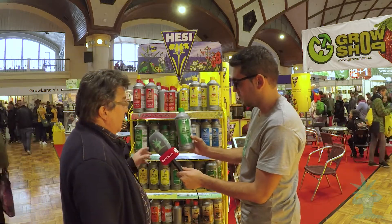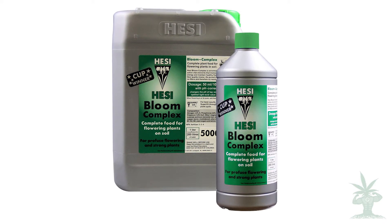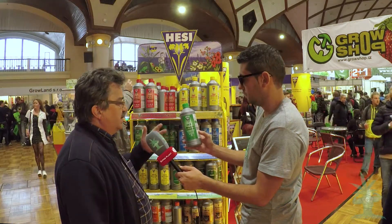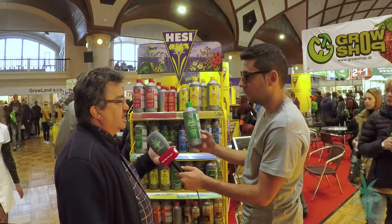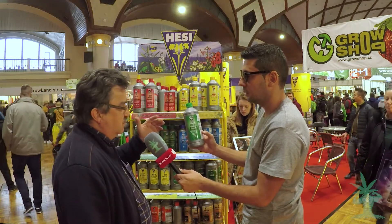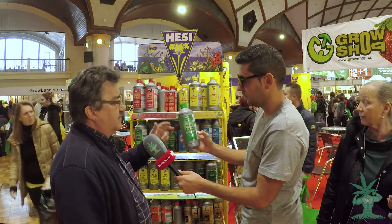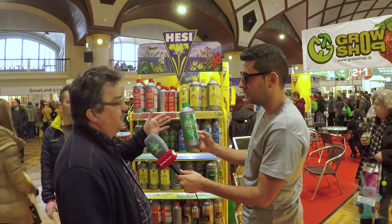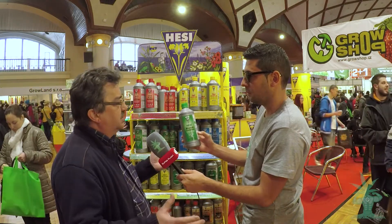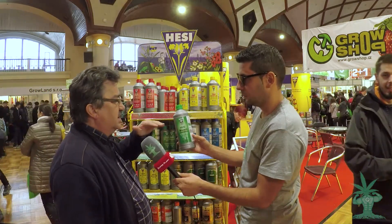The Bloom Complex is a quite special product because it has a pH corrector inside. For example, if you have tap water with a pH of 7.8 — which is hard water — when you add 50 milliliters per 10 liters of water, the normal dosage of the Bloom Complex, you will see that your pH value goes down to 6.1 to 6.4, depending on the hardness of the water.